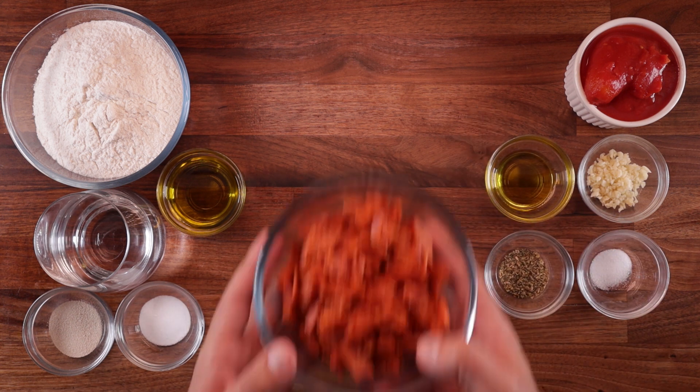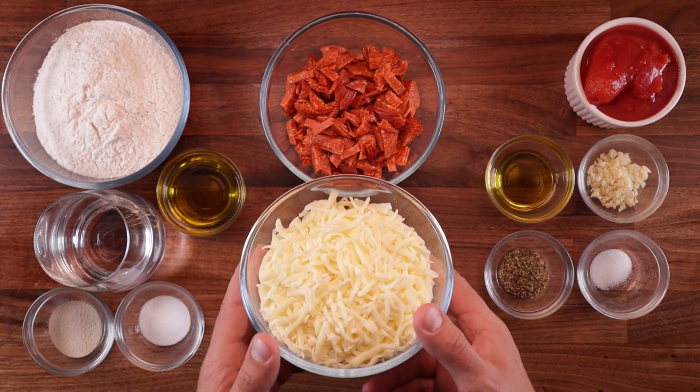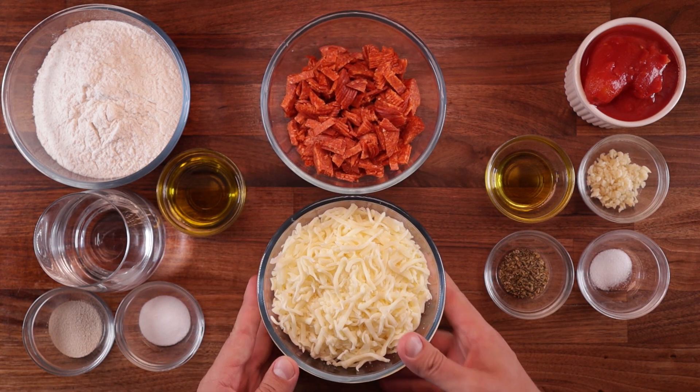We'll need some pepperoni. I would suggest chopping it up — that makes the job easier. And some grated mozzarella. Now on to the equipment.